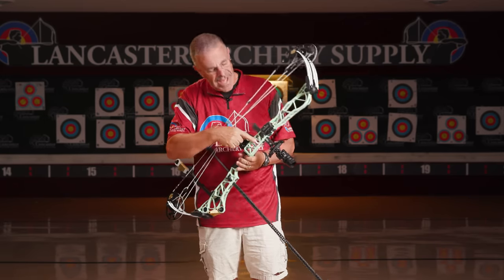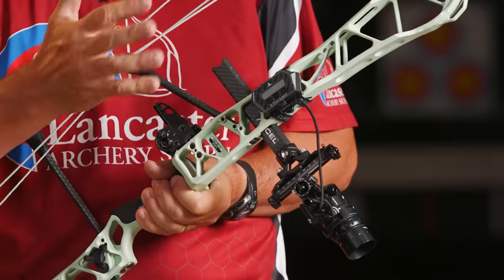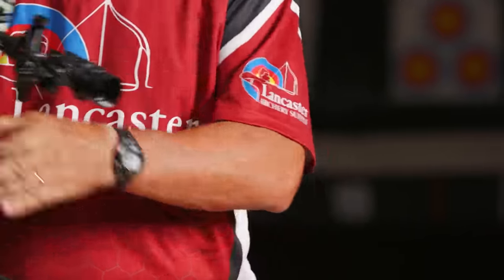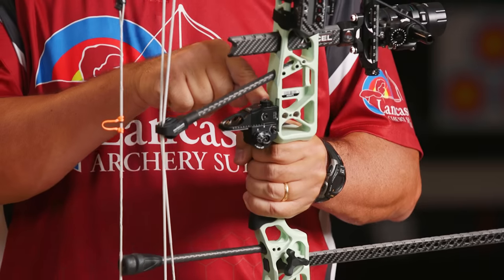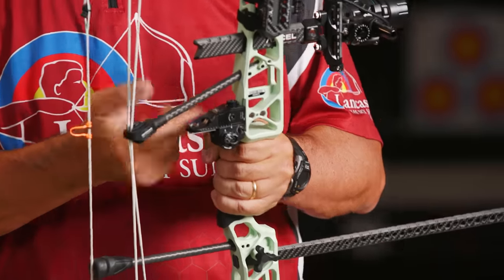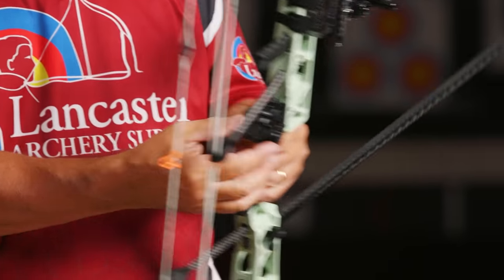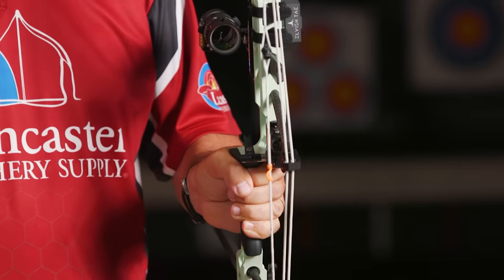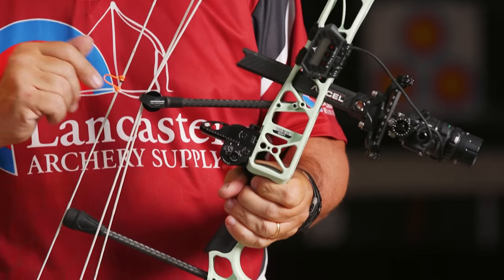You still do have your standard sight bracket mounts. If you don't have one of the bridge lock compatible sights, you can still mount a sight on the outside as standard. At the rest, we have options for mounting an integrate-style rest — which I have here, the QAD TRI, a blade-style target rest that clamps on to the dovetail in the back — or if you have a bolt-on rest, you still have that option as well.